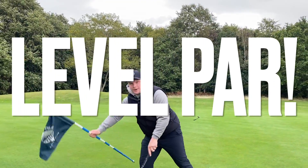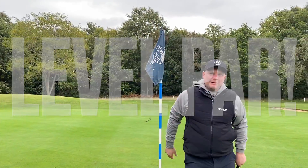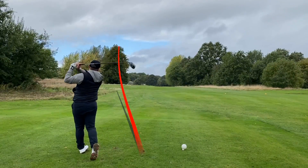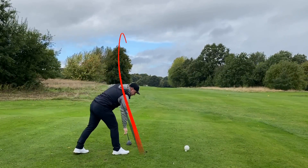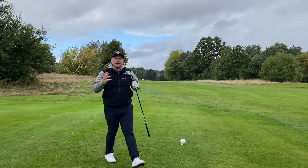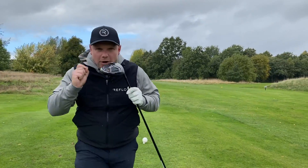Guys, one hole left — we need to birdie it to give you these clubs. I think we're going to do it. Laura says we're not going to do it — I'm going to prove Laura wrong. Drive just missed the tree and that's perfect. That's definitely not going to be one of the longest drives I ever hit, but we're on the fairway.